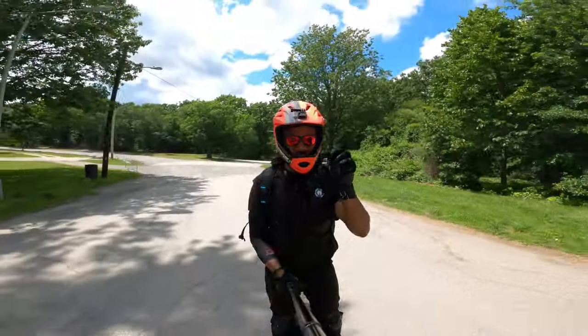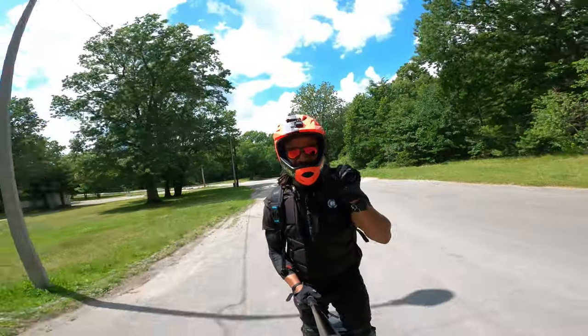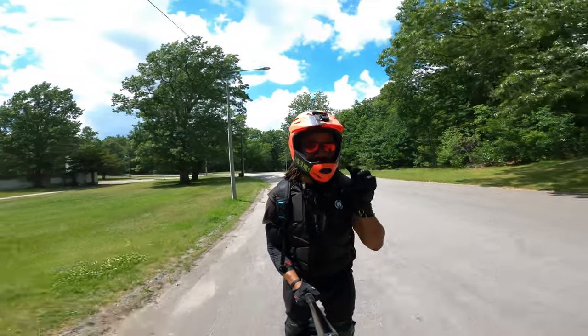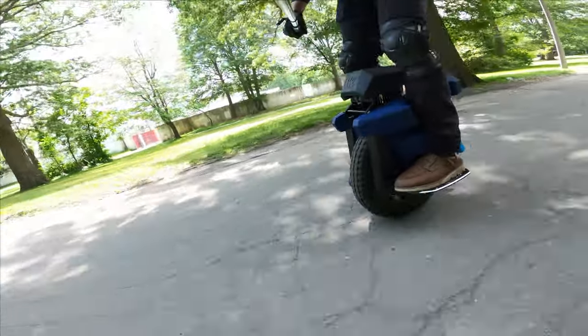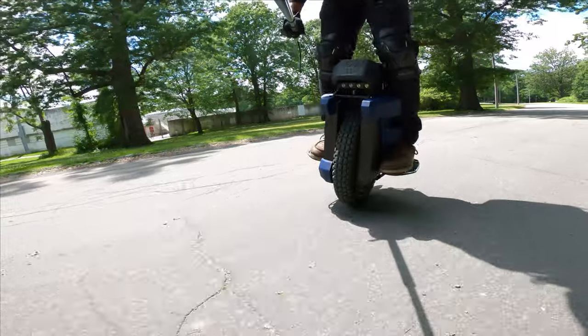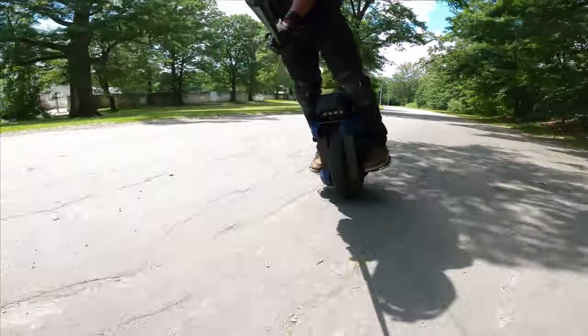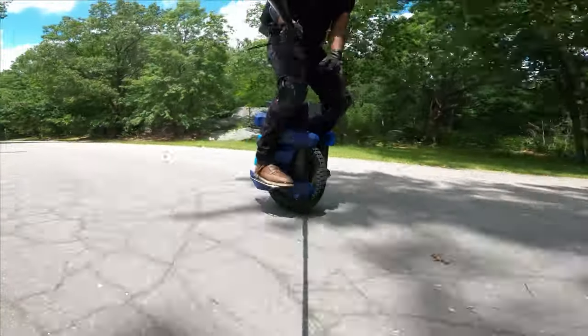When you bottom out, you feel the limit of the suspension travel. With the EX30, you can feel it, but you can actually mitigate how much of that travel is maximized or reached. You can step on it hard or just land it softly. This is all due to the weight of the wheel.